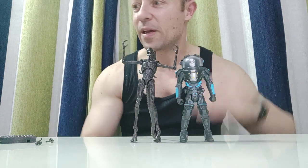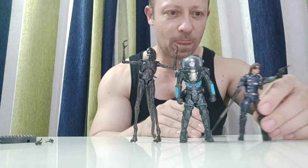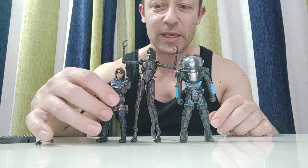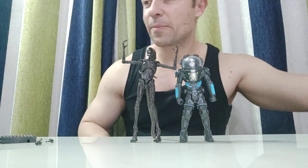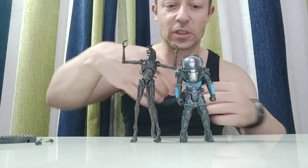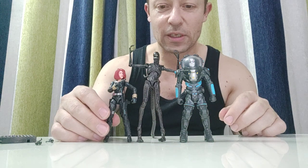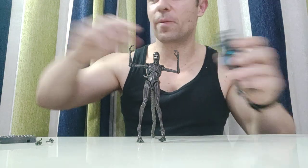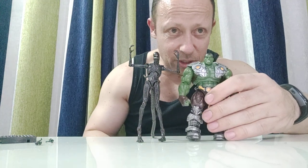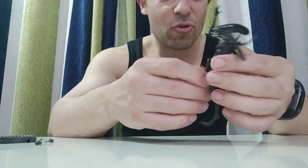Mr. Freeze already towers over Winter Soldier, and the alien towers over him when fully extended upright. Next to Black Widow — a great Marvel vs. Capcom figure — the alien when stretched out will tower over her significantly. Then let's get Hulk, which is a big figure even bigger than Mr. Freeze, and the alien is about the same size as Hulk. So the scale is pretty good, I really like this — it looks really cool.